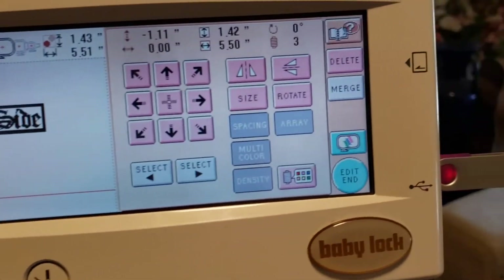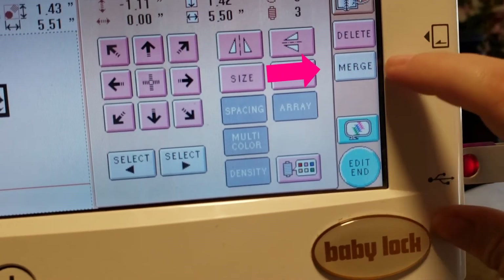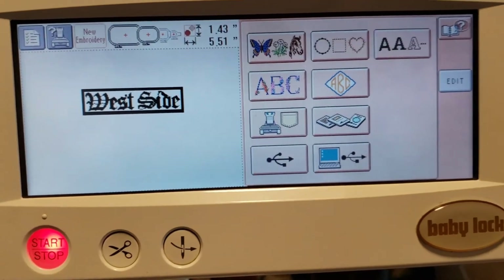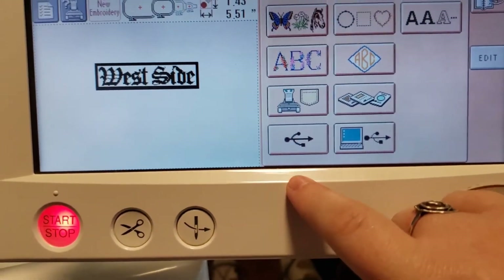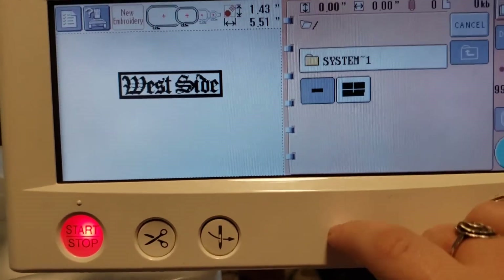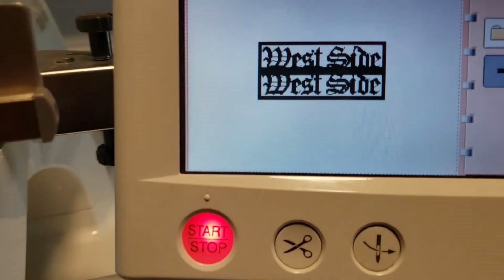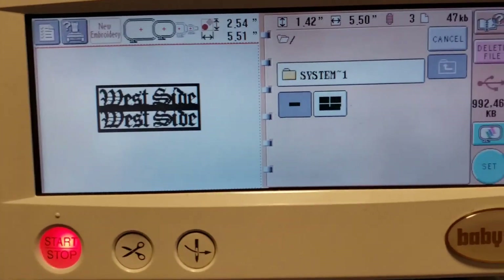Up in the corner here it says Delete and Merge — we want to go ahead and do Merge. Click on Merge here. This brings you back to your home screen. This is where if you want to put writing in or whatever, you can do it from this screen, but I actually want to put the same exact image back with this one to give me two into one hoop. So there are two now — if you look, you can see how it looks funny because it's overlaying onto the other one, but that's fine.